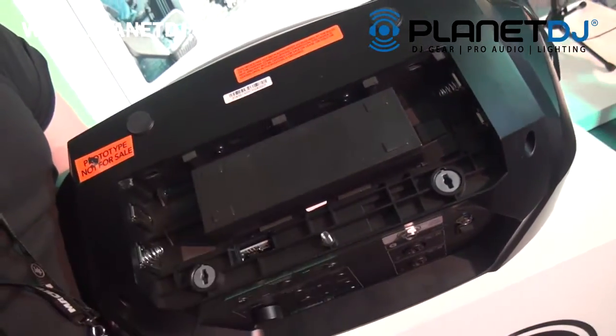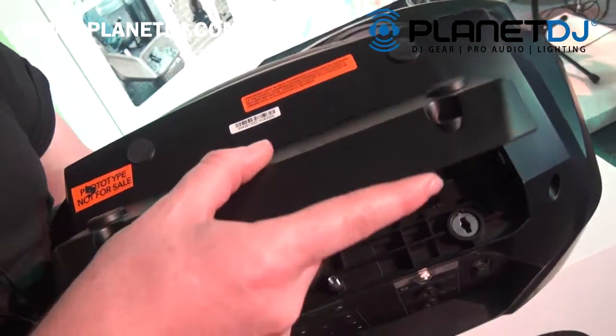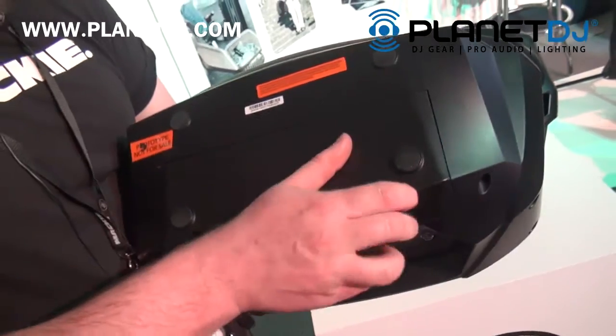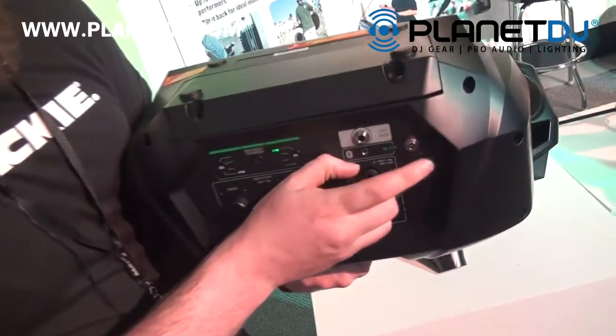If you choose not to purchase the rechargeable battery, you can still use D batteries if you prefer. While the battery is housed inside and you plug this unit in with the wall wart, it will charge the battery.